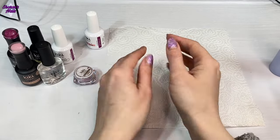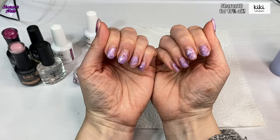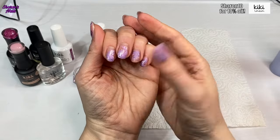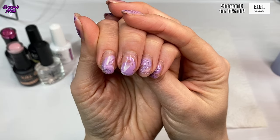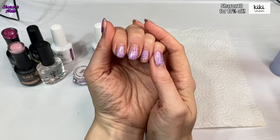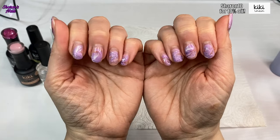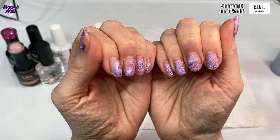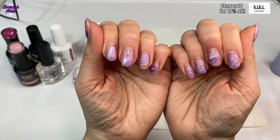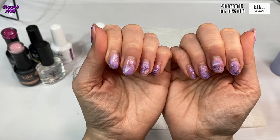Hello everyone and welcome back to another video. Today I'm going to be tackling my nails. I used the Kiki London build-up easy build-up gel over my natural nails last time, but if you look at the grow-out there is quite a lot there. I need to do an infill. I'm going to file off this design. There isn't really much lifting — tiny tiny little bits here and there — this product has really lasted a long time, about three to four weeks.